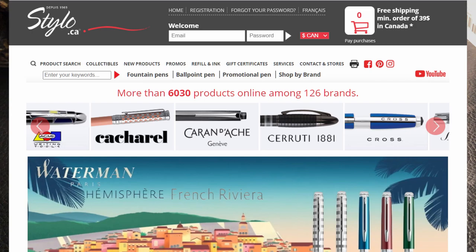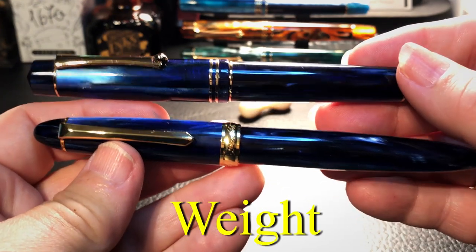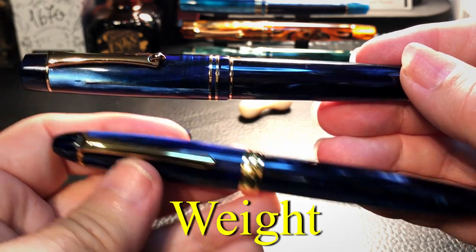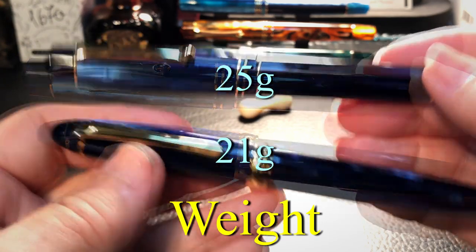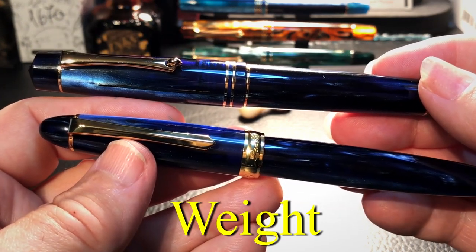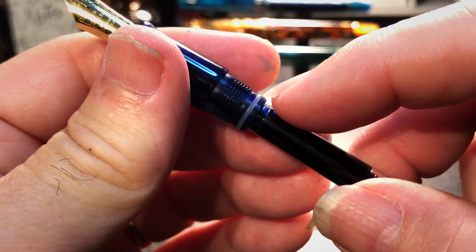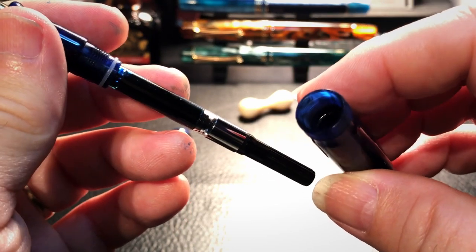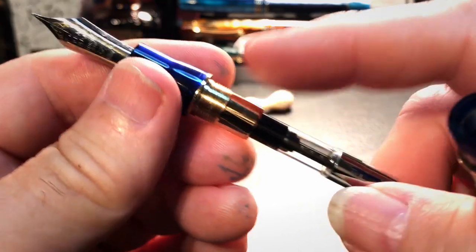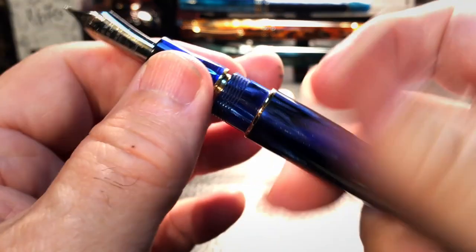Regarding weight, both pens are very similar, with the Pen BBS 308 coming in three grams lighter at 21 grams. They're both cartridge converters and have the same ink capacity, except that the 308 can actually be eye-droppered because it has a little ring on it, and that barrel can take up to almost three milliliters of ink. The M800 has a metal part of the section and the barrel is in two pieces, so it cannot be eye-droppered.